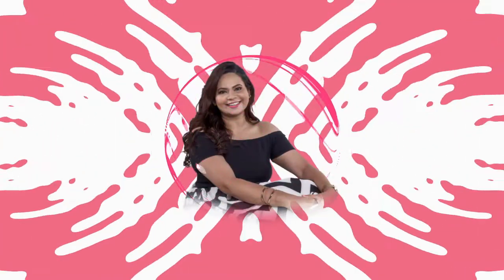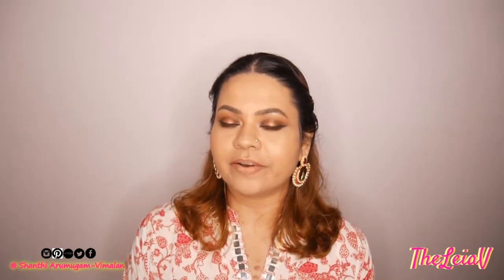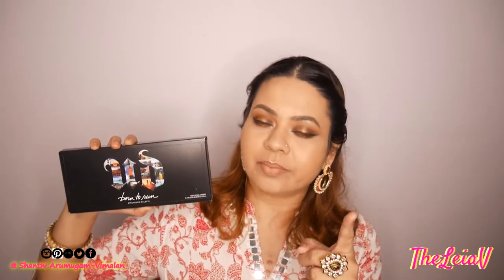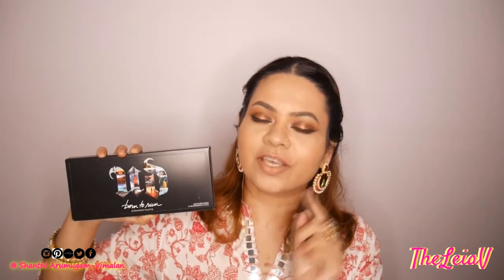Hey, what's up guys? This is Shanti and you're watching me on my YouTube channel, D-Layer V. In today's video, I'm going to be sharing with you my first impressions on Urban Decay's Born to Run Eyeshadow Palette. And if you're someone who is contemplating whether you want to get this eyeshadow palette or not, then this is the video that you have to watch.